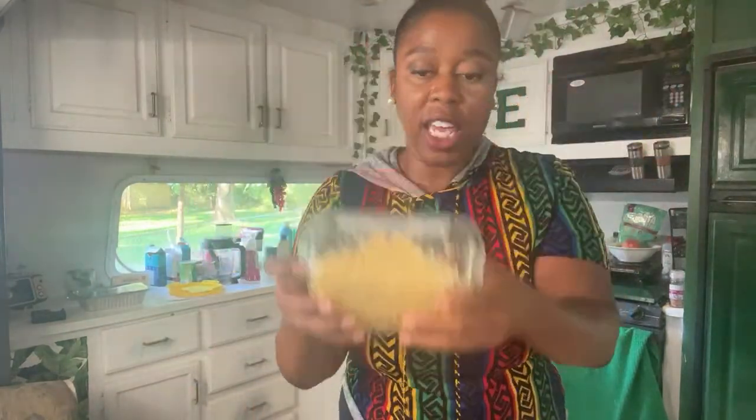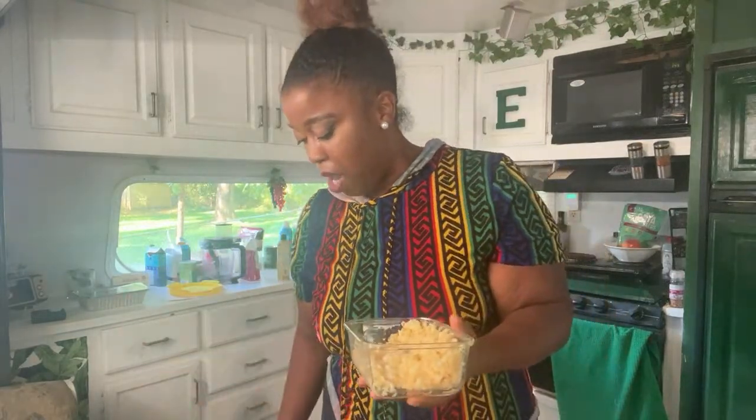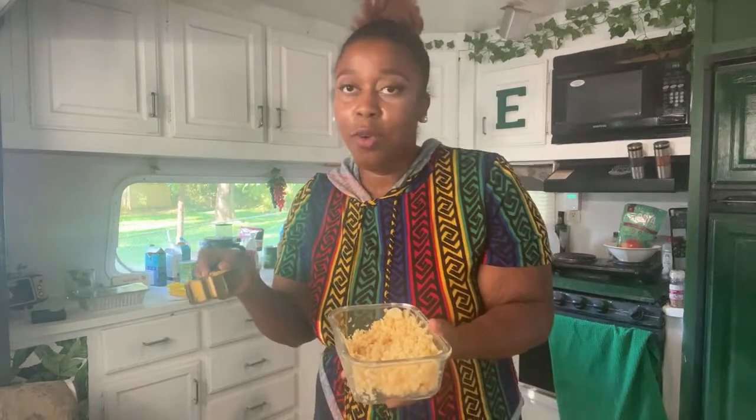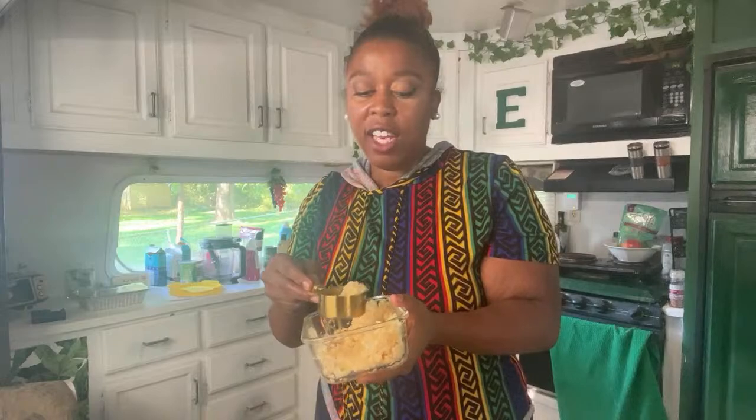Y'all must really be cooking with me — ain't nobody saying nothing, I love it. Nutritional yeast going in. I have some minced garlic here. I'm doing about an eighth of a cup — so half of a quarter — of garlic, but you can listen, just throw some garlic in there.